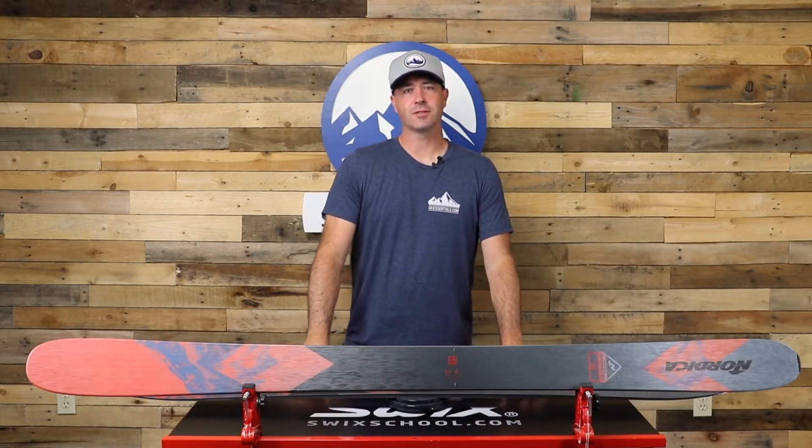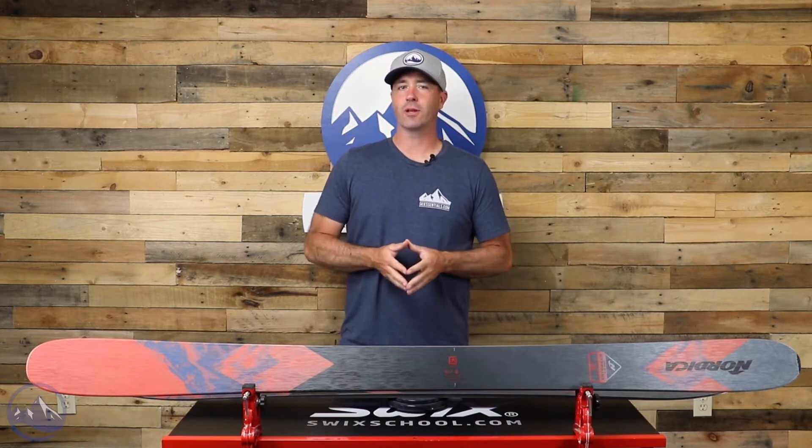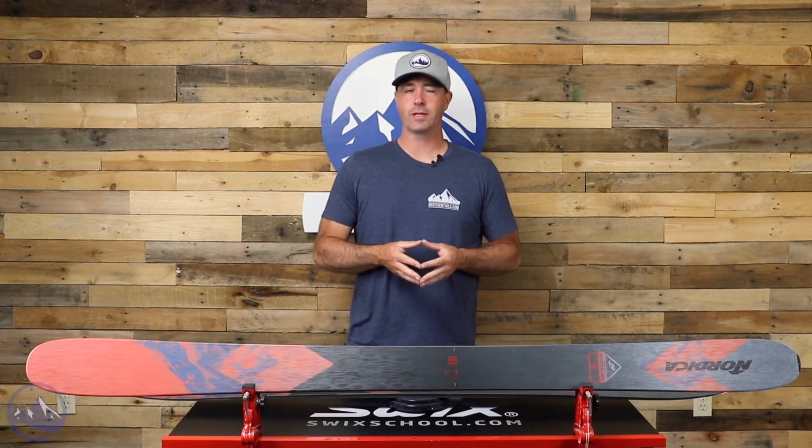Hey skiers, it's Bob with SkiEssentials.com. Welcome to our 2023 ski test. We've got a Nordica Enforcer 110 Free for you today.